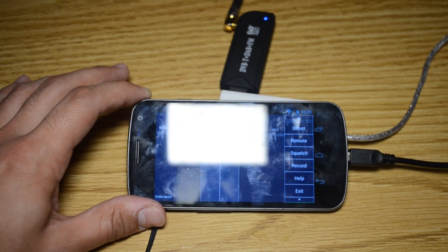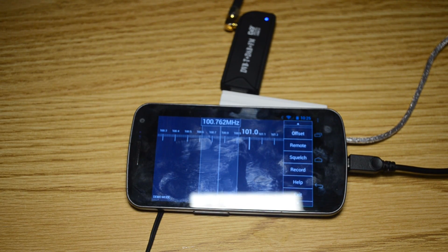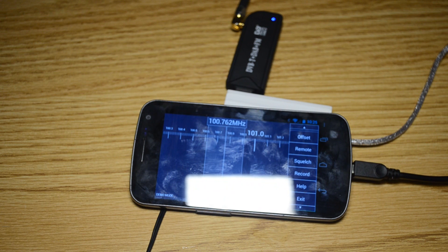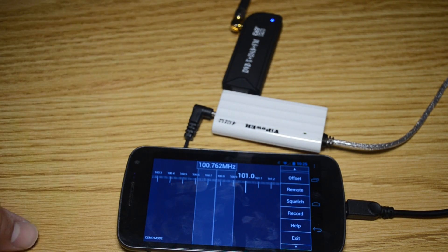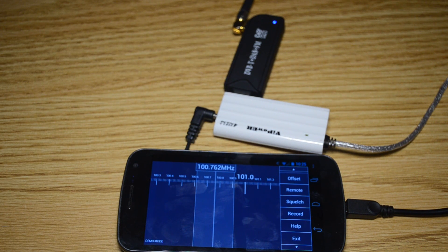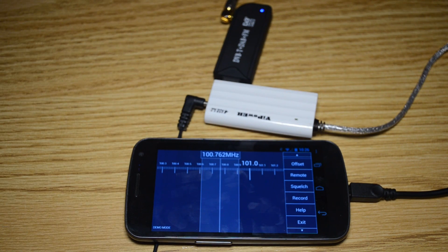Let me know if you have any questions. There are some other things you can do on Android with these SDRs — there's someone working on an ADS-B tracker with a beta out, which I gave a shot. It didn't work that well for me, but I didn't get a lot of time with it. The beta is about $1.50, so I might mess around with it again. I think there's going to be a lot more of these kinds of apps on Android now that people have gotten started.